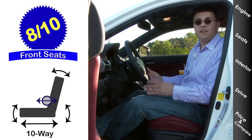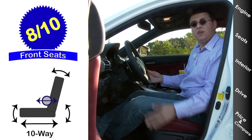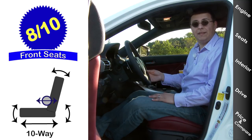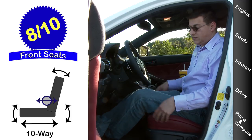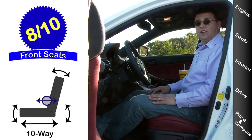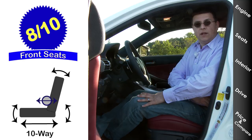Front seat comfort comes in at 8 out of 10 points. Our model has an electric tilt-telescopic steering column with a decent range of motion and a multi-way adjustable driver's seat. Keep in mind we only have a two-way adjustable lumbar support, which makes the seat less configurable than some competition. The sport seats in the F Sport model are relatively narrow, so large people may find them uncomfortable. At 6 feet tall and about 190 pounds, I find them just fine — very comfortable with a lot of lateral bolstering.